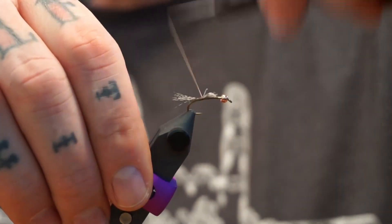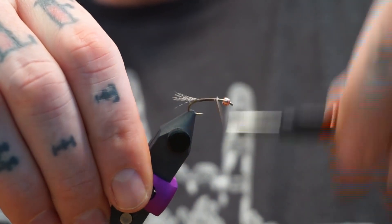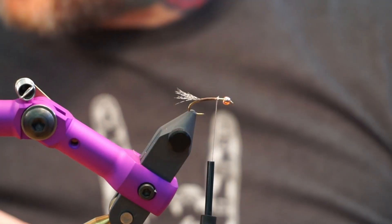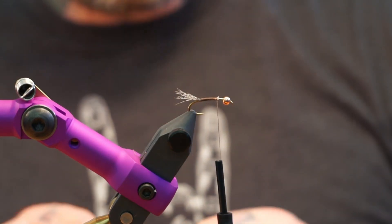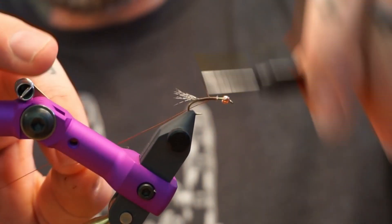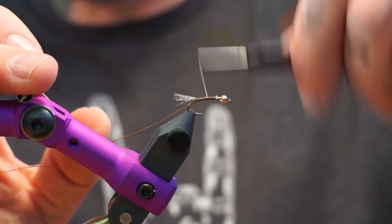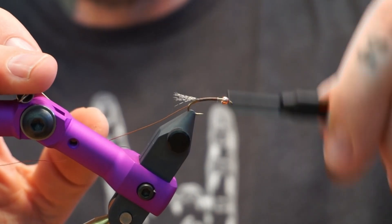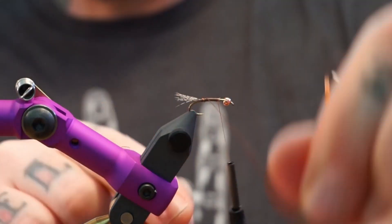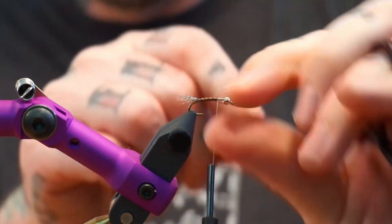Do you like to buy the bags of partridge feathers that have already been stripped, or do you prefer the skin? I buy the skins always, because you get better feathers and a more consistent selection of sizes. The full skins are fully worth the money, especially for wet flies. If you tie a lot of wet flies, just buy the skin. If you're just going to dabble, sure, buy one of the little packs. Those partridge skins have been sold out for a while, but I'm pretty sure they just got back in stock at the shop.